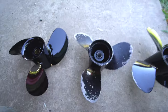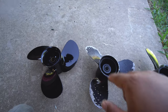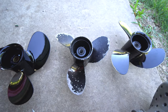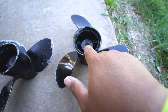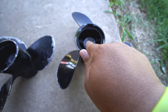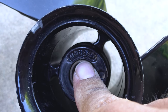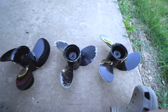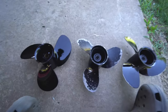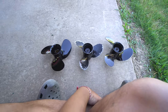They are a right-hand turn — that's also very important. There are left-hand turn props as well. Then it goes X times, and then there's a little number to the right of it. Like this one — it says it's an 8.9 by 9.5P, nine point five pitch. So which one do you pick and why? That's a good question.